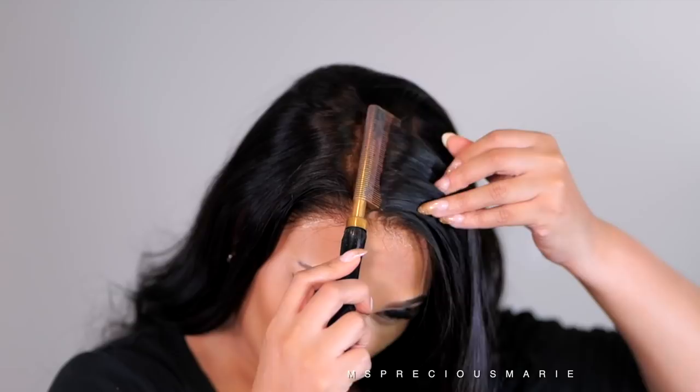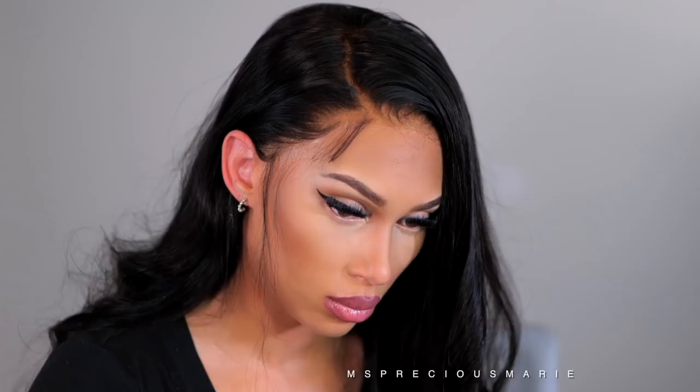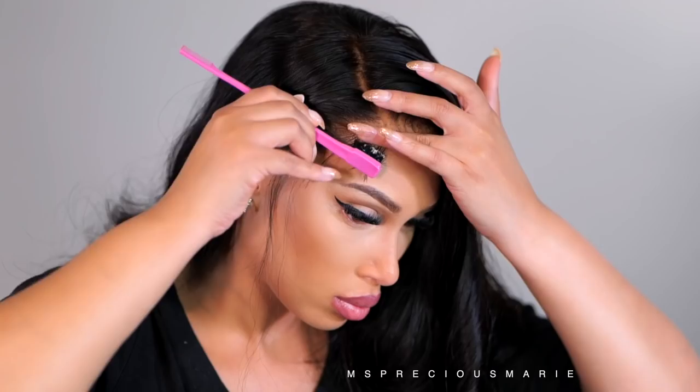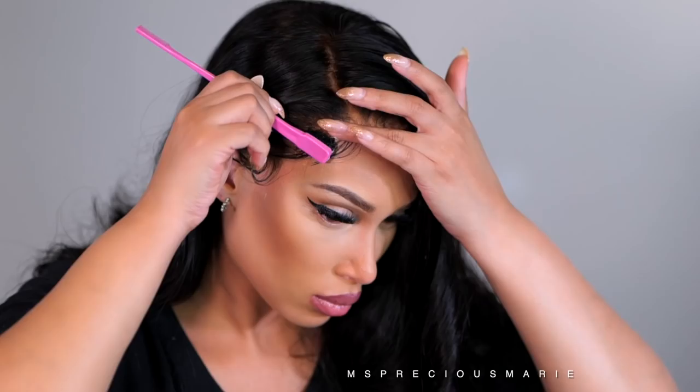I did decide to switch my parting on this wig because I wanted a side part instead of a middle part, and it was very easy to do. You get a lot of parting space. I'll be sure to put this wig down below in the description box. Don't forget to give this video a like, drop me a comment, and give me some feedback on what you think about today's video. Also don't forget to share this video if you think it will be helpful, and I will see you all back in my next video!